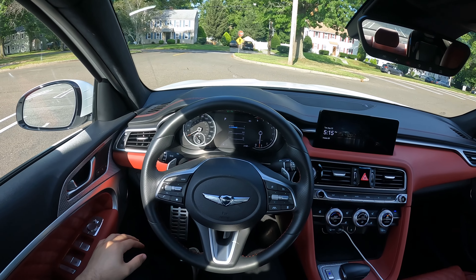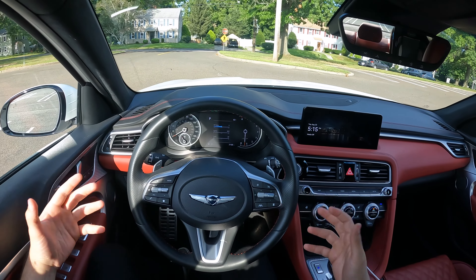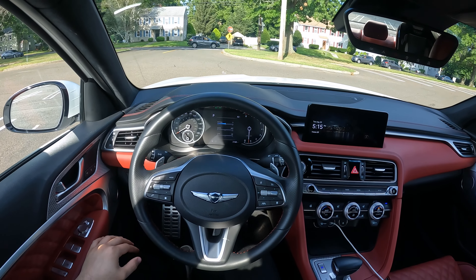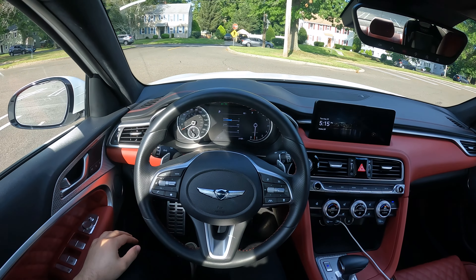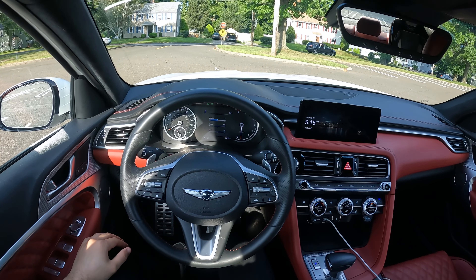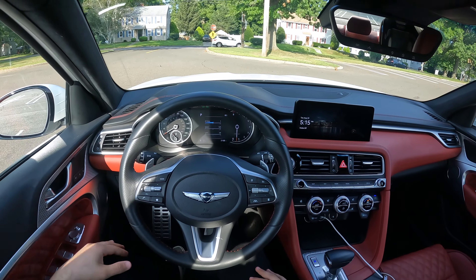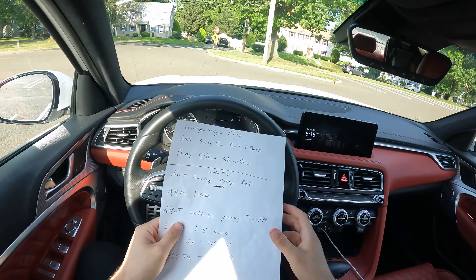This one is the 3.3 turbocharged V6. If you're interested in the stock POV test drive, make sure to check it out on my channel — I have multiple videos of the 3.3 turbo and a few videos of the 2.0. This one is lowered and has a lot of things. Let me go ahead and show you what it does have.